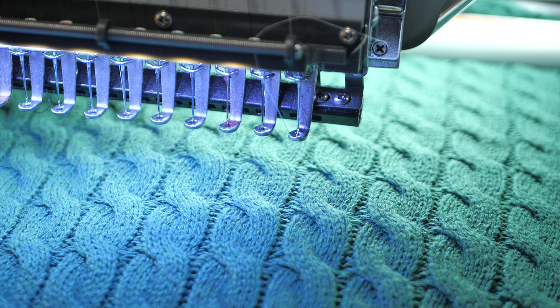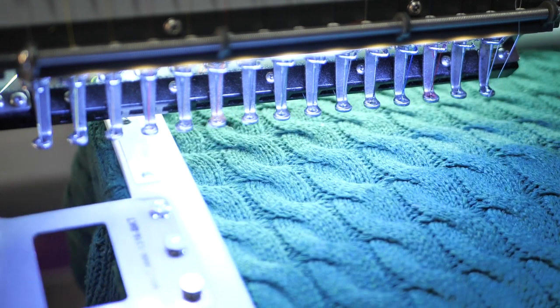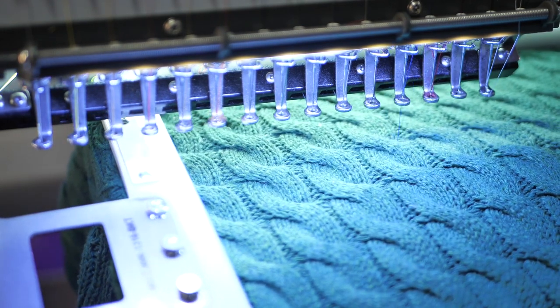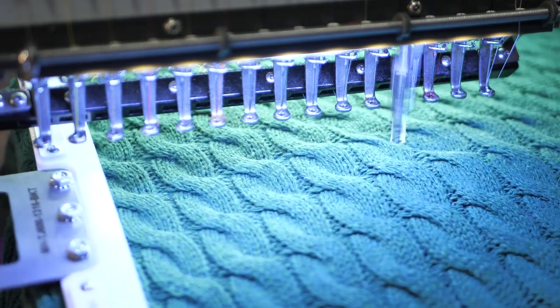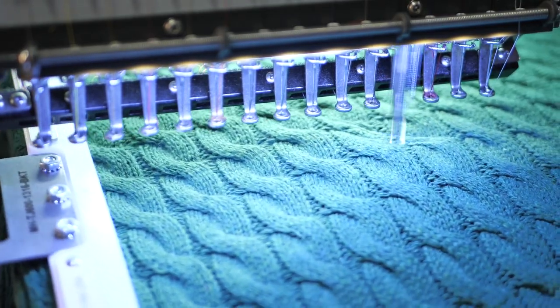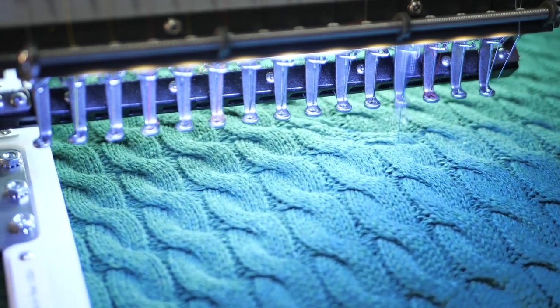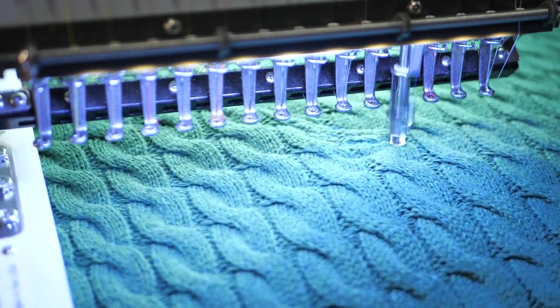I'm wondering if I should put some water-soluble stabilizer on top — aqua soft — but I'm going to say no; it's not that thick. It's now or never, so I'm just going to press start and we'll see how this goes. All right — here we go. Looking stable, that's a good sign. Oh my gosh, it's actually working!